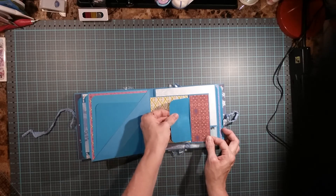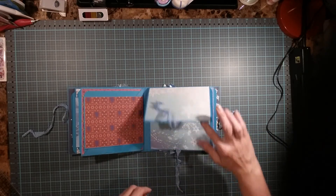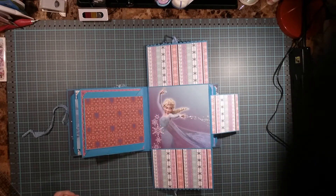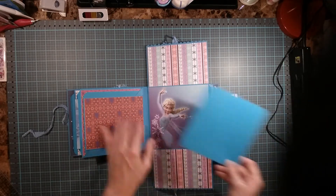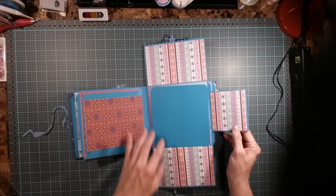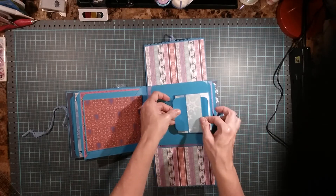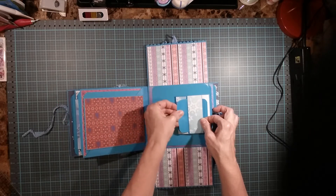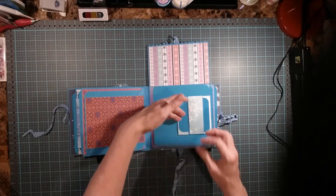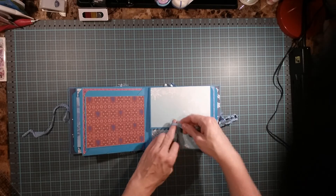Here we have a flip, flip, flip — put a picture here if you like, or you could just put pictures here and leave this open. Put a picture on this, you could put a picture on here. This is a pocket — pictures and another picture there. There's plenty of space for pictures for sure.